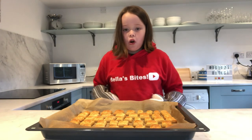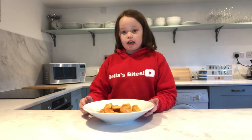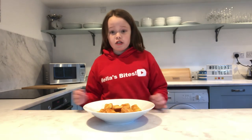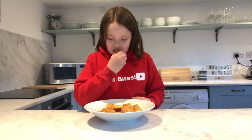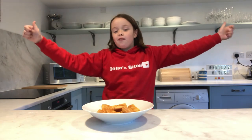Leave them to cool on a wire rack. This recipe is perfect if you're going out for a movie night, gaming, or if your friends are just dropping over. I'm going to try one — mmm, they're really nice! If you enjoyed this video, don't forget to like and subscribe for more videos. Bye!